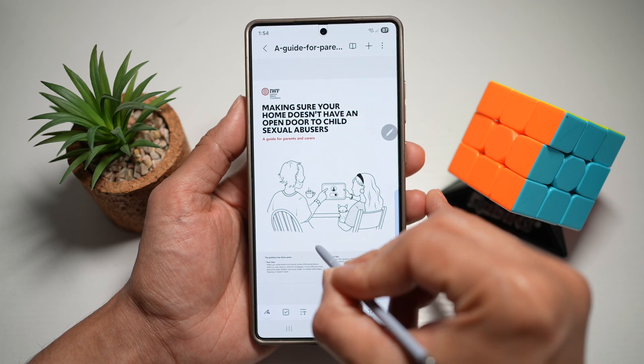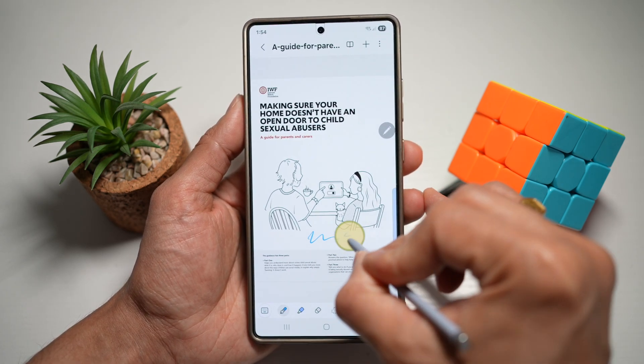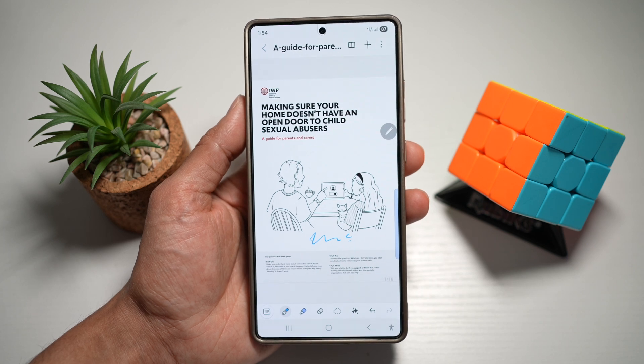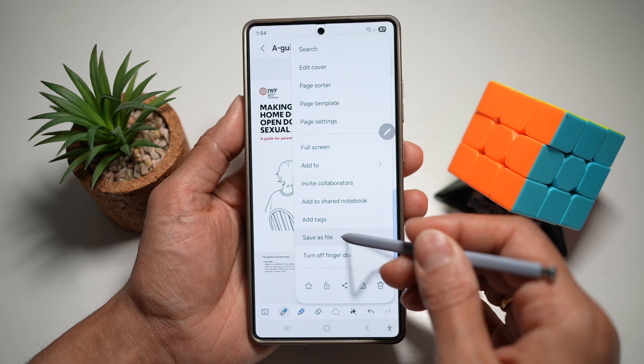As a signature — for example, if I need a signature here — I can go ahead and sign it. Once I've signed it, I can go ahead and tap on the three dots at the top right, and then tap on Save as File.